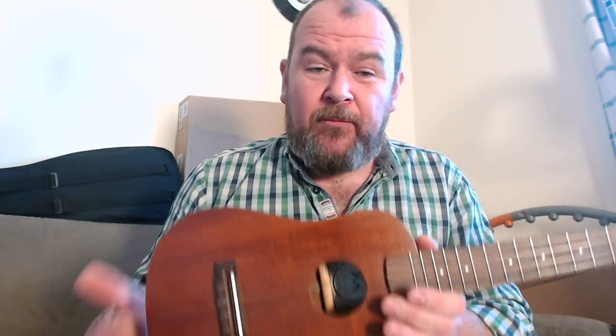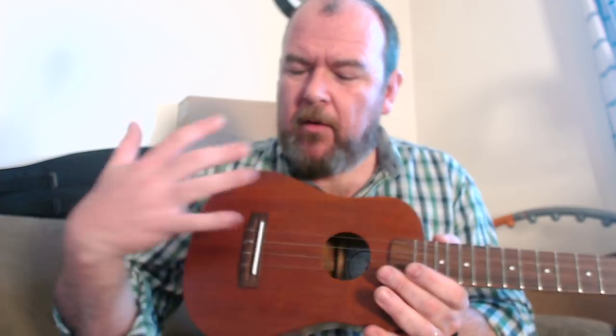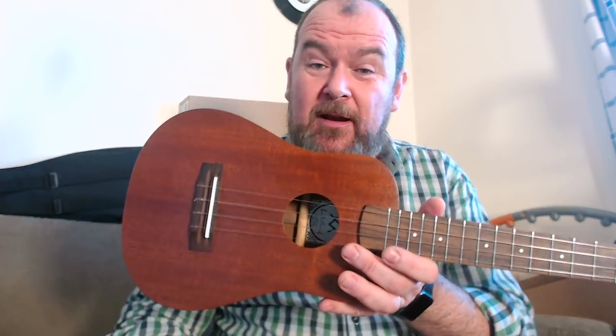I think the build is impeccable. It's a bit heavier than I thought it would be on account of that big body, but that isn't to say heavy. It's really nicely balanced, really comfortable, tactile — everything about it's smooth and nice to hold. It's a nice thing to have.